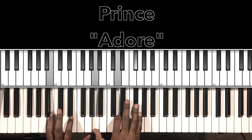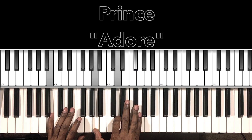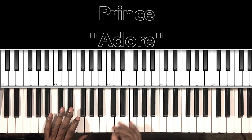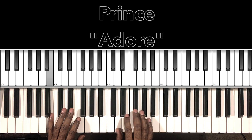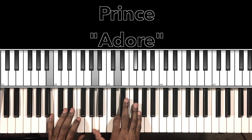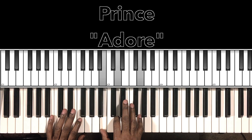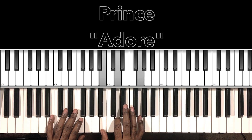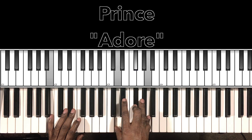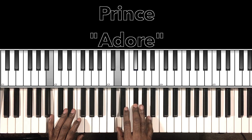Then we go to our B minor 7 — B in the bass, A in the right hand, D, F sharp — and then it'll do this run. That's B minor 7, then G major with that B in the bass. Still the B in the bass: B, D, G — and it's back to our B minor 7: D, F sharp, A.